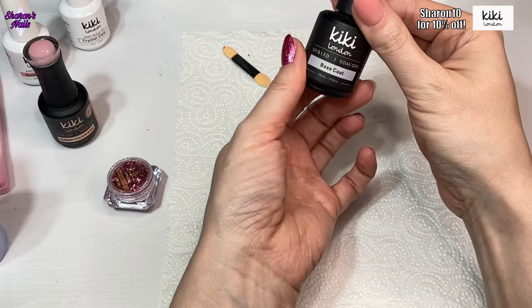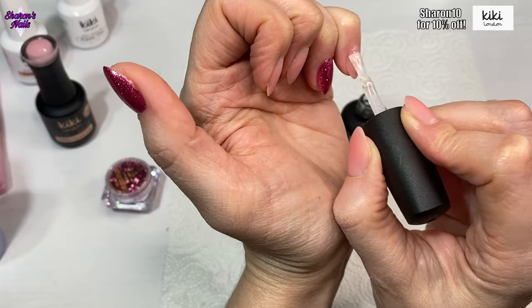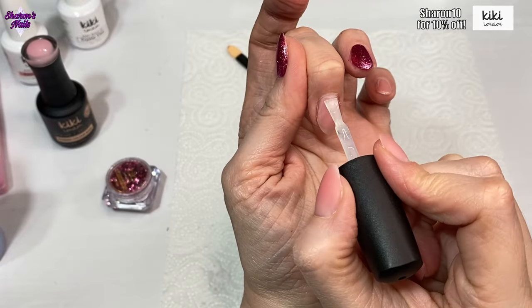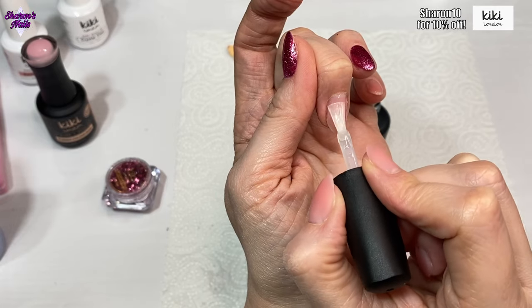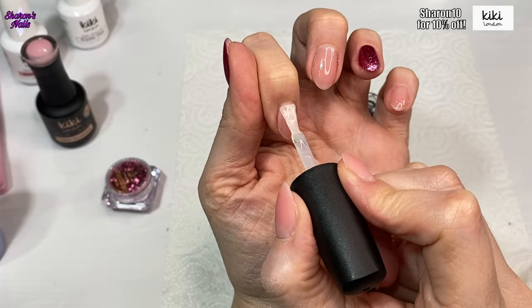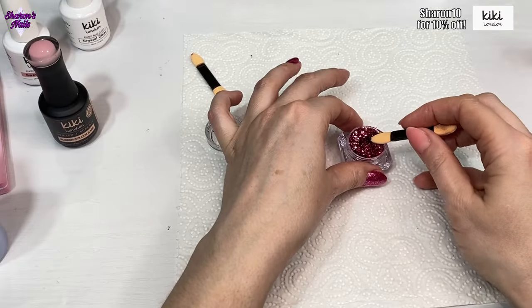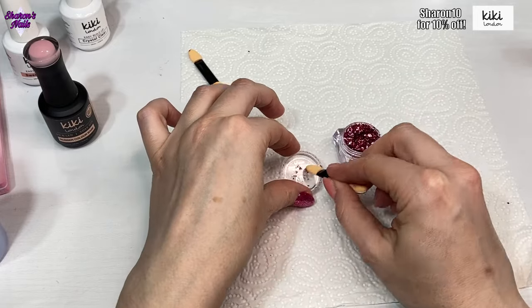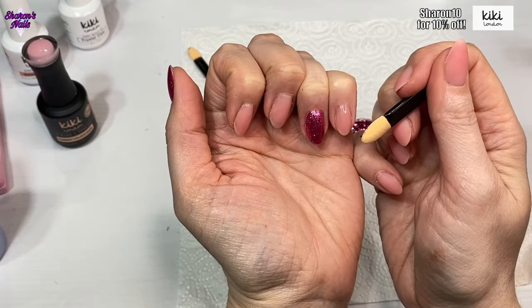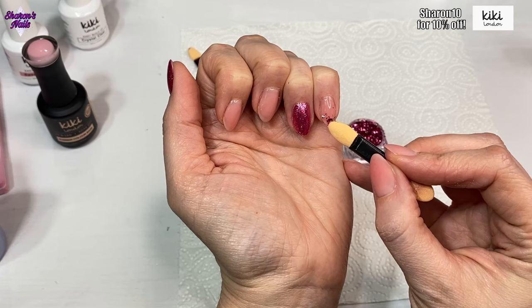I absolutely love this Modern Barbie — it has a dark pink base with loads of glittery foil bits and pink, but there's also silver bits in there as well. Now I'm going in with the base coat from the HEMA-free range — they do have some base coats, top coats, and some gel polishes that are HEMA-free, so if you are allergic this is something you might want to try. Links to everything I've used will be in the description box, and if you want a discount at Kiki London you can use my code shown at the top of the screen. I'm putting the base coat on all the nails and curing it — that's what I'm going to stick the flakes into. They're quite staticky and the pieces were quite big, so I put some onto the lid of the pot to break them up a little, because I wanted some big bits and some little bits.